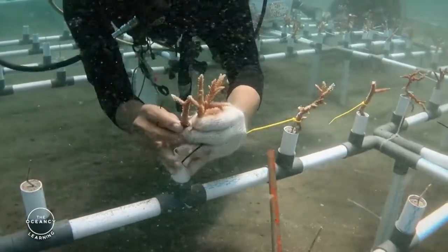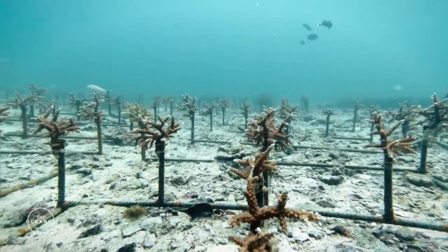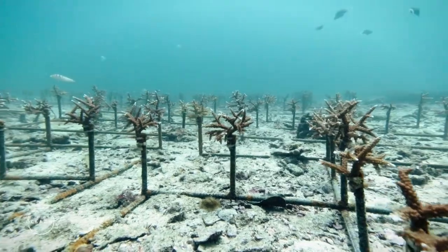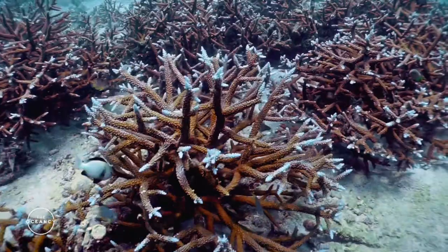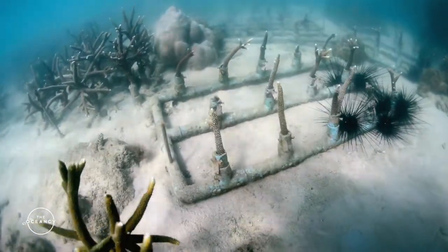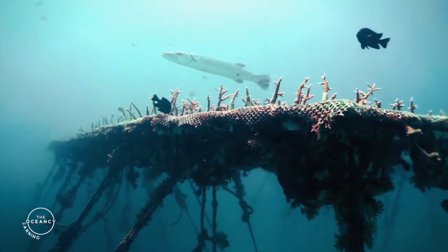First, we have asexual propagation methods that exploit the capacity of corals to reproduce asexually by fragmentation. Fragments of healthy corals can be directly transplanted in a damaged area, or they can go through an intermediate nursery phase. This technique is often referred to as coral gardening.